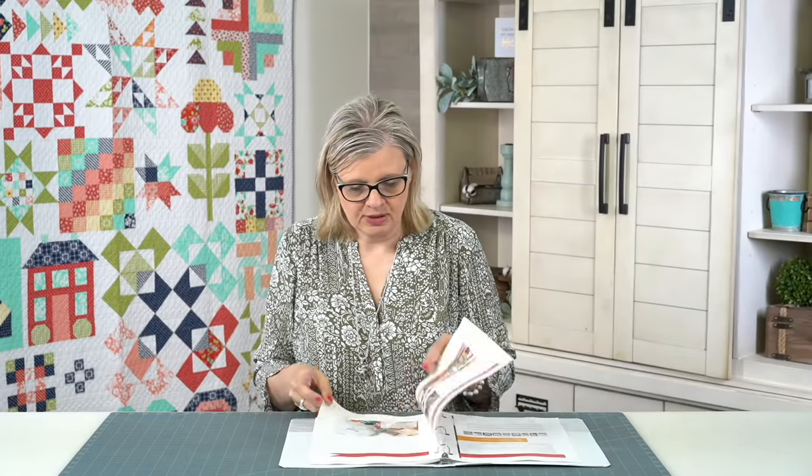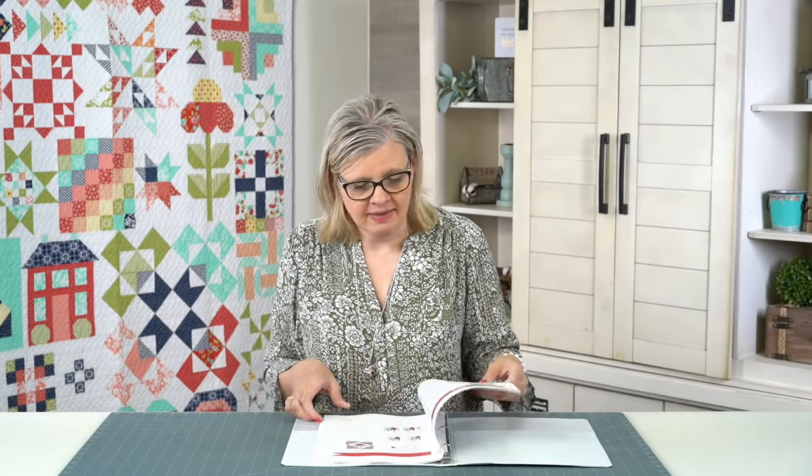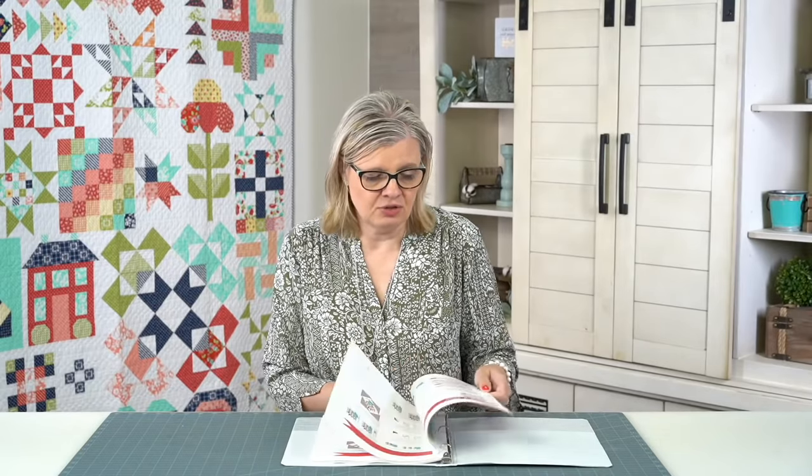Are the kit pieces pre-cut? No. Will there be triangle paper for this? You can use triangle paper. Looks like H250, H200 — so I would have to look and see exactly which ones. And I have to ask Lori's permission if she wants us to even list that, because some people like that and some people don't.